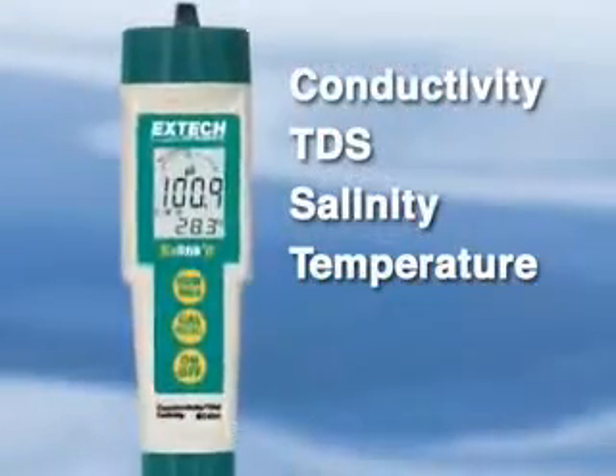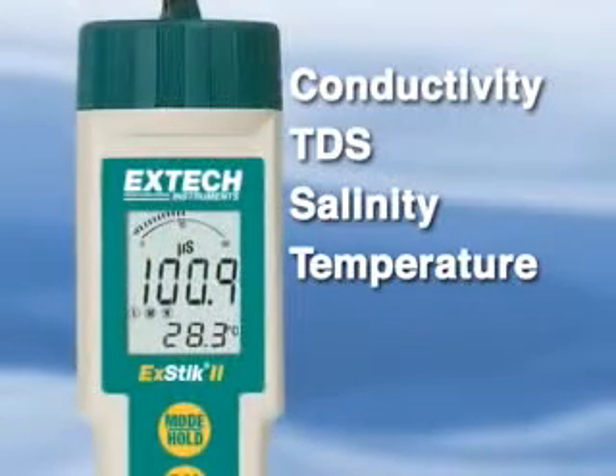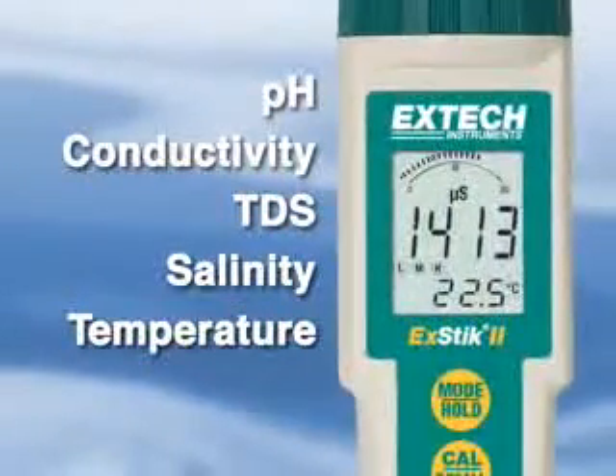The model EC400 is a four-in-one meter measuring conductivity, TDS, salinity, and temperature, while the model EC500 is capable of also measuring pH, making it a five-in-one meter.